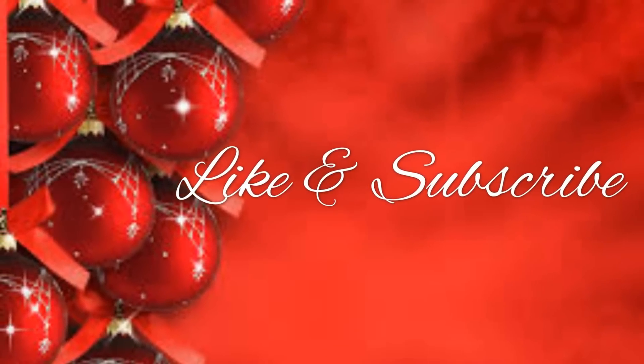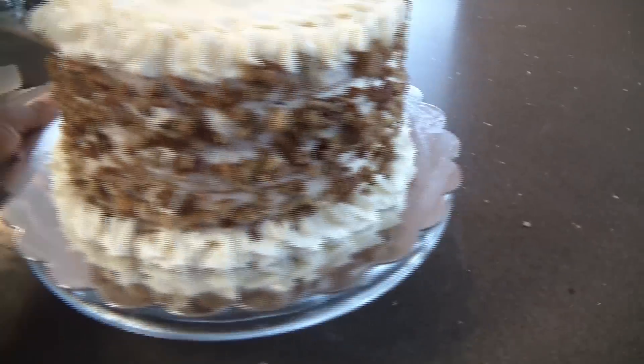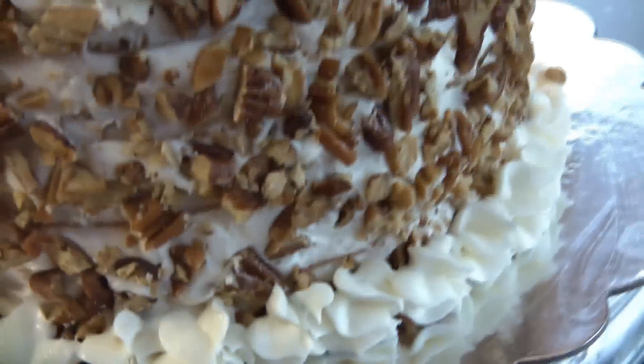Alright guys, here's a picture of the cake close up. Let me zoom out — so I'm going to add this at the end of the video so you guys can see it. This is the cake!